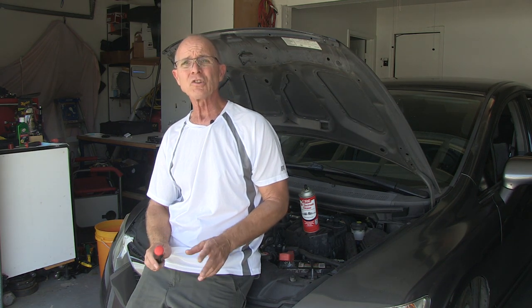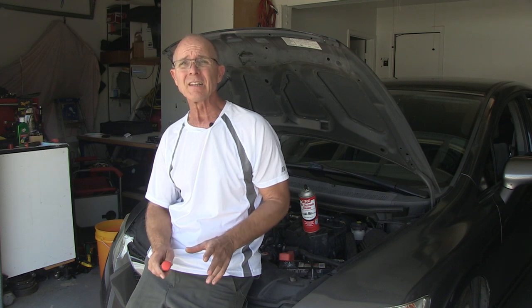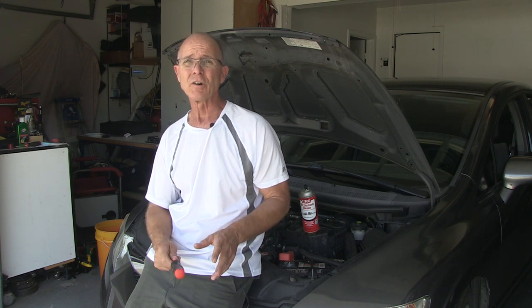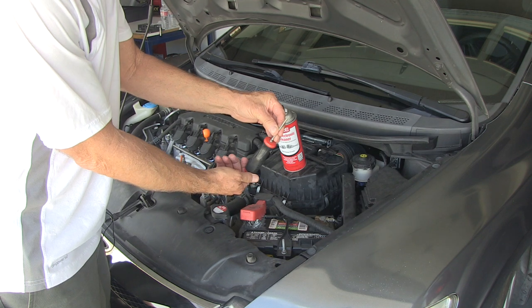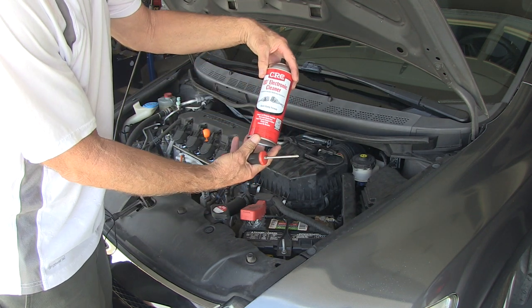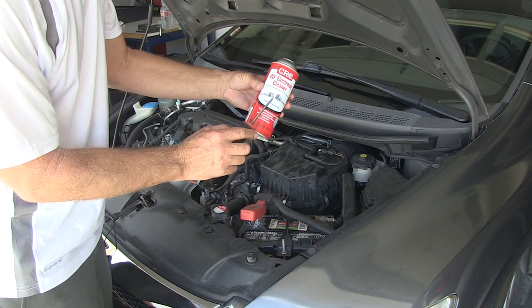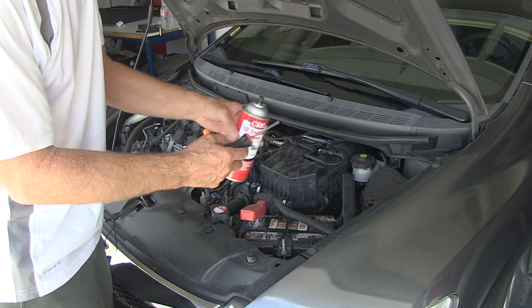In today's video, I'm going to show you how to fix a vehicle that has unstable idle, stalls, lack of power, and hesitation. You may or may not see a P0101 also. We'll be cleaning the mass airflow sensor. All you need is a Phillips screwdriver and some electronics cleaner. There is mass airflow sensor cleaner, but it's the same exact thing. Let's get started.